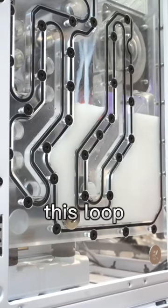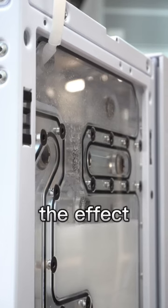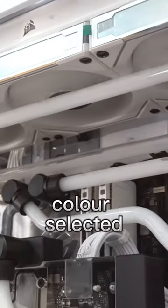To finish off this build, we'll be filling this loop with cloudy white coolant. We love the effect it creates, perfectly complementing any RGB color selected.